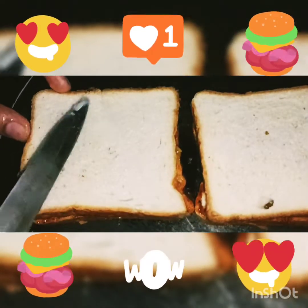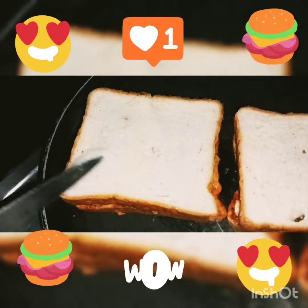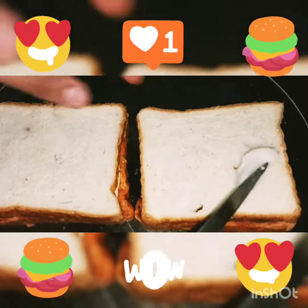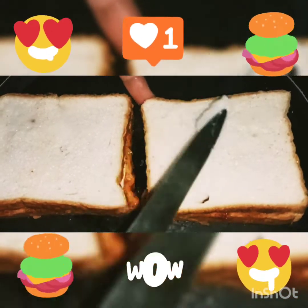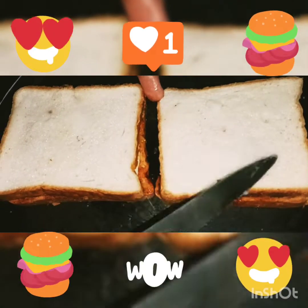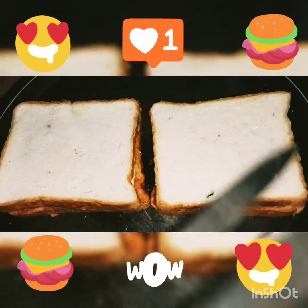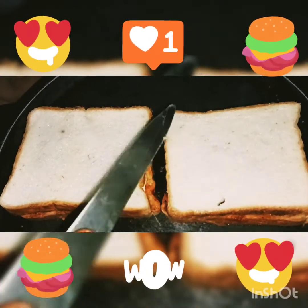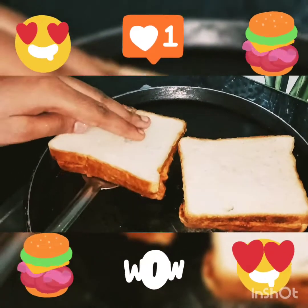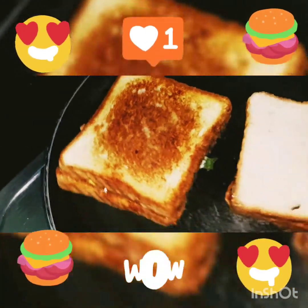We have a fresh bread and we are going to make it a little bit. It looks good and we will add the bread. I will set the spice level — you can adjust to your preference, especially if there are children. I have not made it too spicy. I will add the bread from one side, then the other.